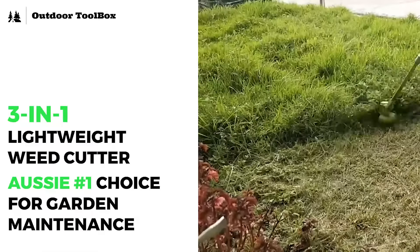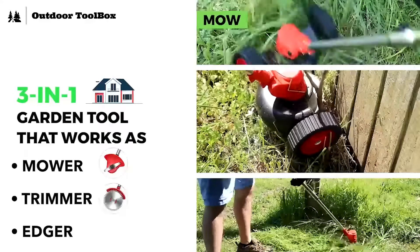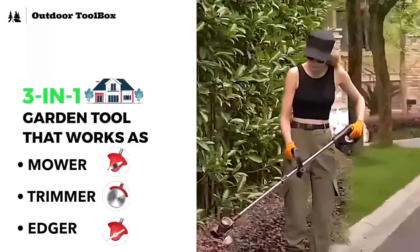Aussies are going crazy over this 3-in-1 weed cutter. This 3-in-1 weed cutter works as a mower, trimmer, and edger. So I no longer have to buy multiple garden tools to take care of my lawn, which saves me hundreds of dollars.